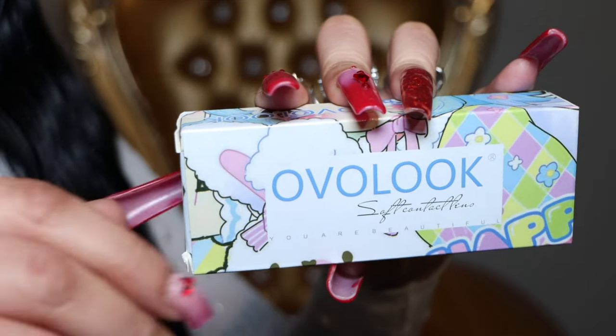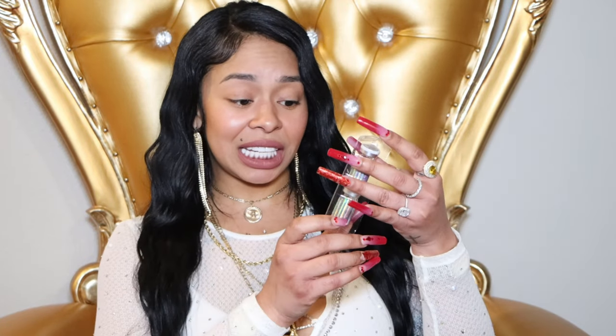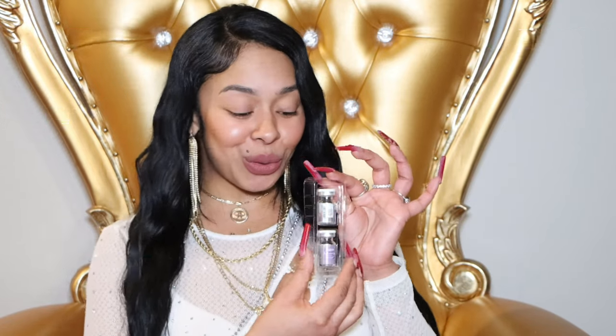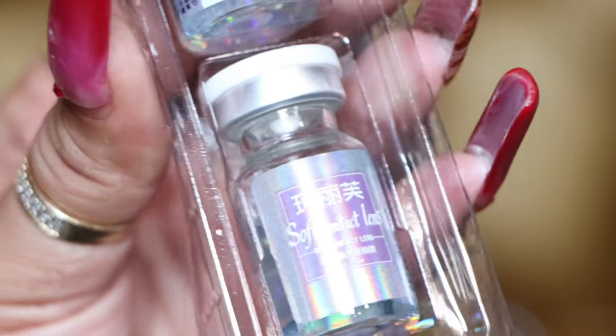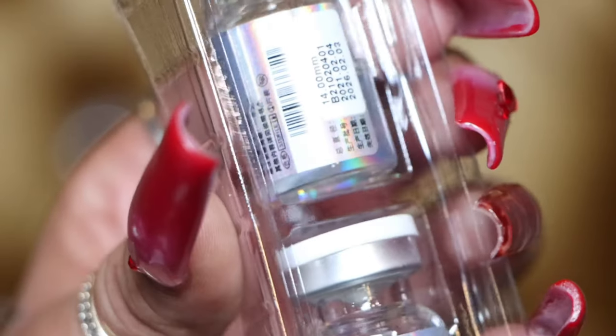Let's jump right into these contacts. I'm opening the first one — it says 'sky blue' on the packaging, so I think this is a blue contact. They did send six pairs and they're all in different packages. These are actually in some vials, which I think is really cute because most contacts come in flat packages. Let me get a little up close — this is the sky blue pair they sent me.